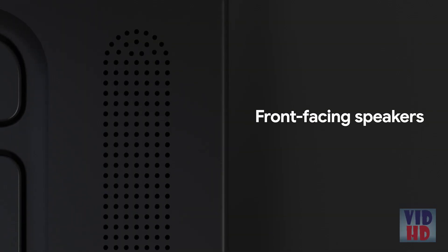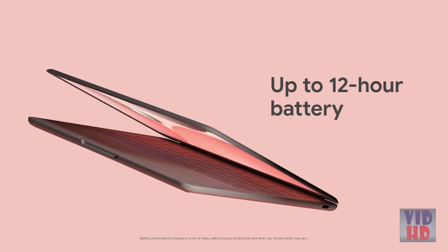I love the speakers. These are the biggest speakers we've designed into a Google design laptop. As a result of that, the sound quality is amazing. Battery life for Pixelbook Go was really important to us. If you want a portable laptop that lasts all day, this is the product for you.